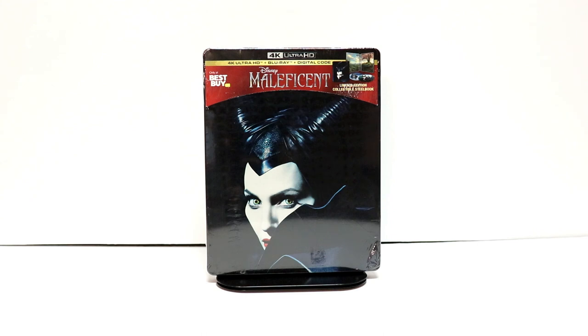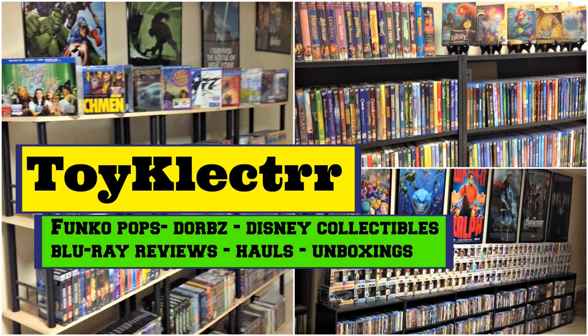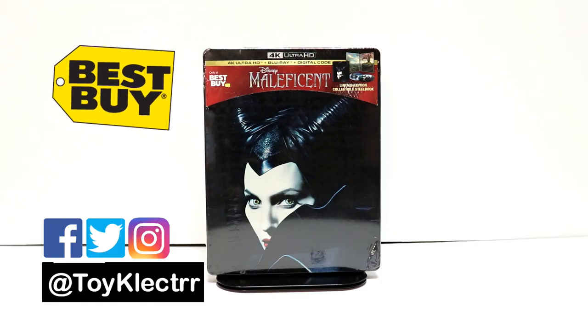Hey, Tony here. Today I'm going to do an unboxing of the Best Buy Exclusive Steelbook for Maleficent, so stay tuned. I picked up my copy of Maleficent. This is a Best Buy Exclusive Steelbook. It has 4K Ultra HD plus Blu-ray plus digital.